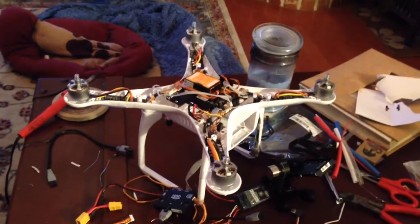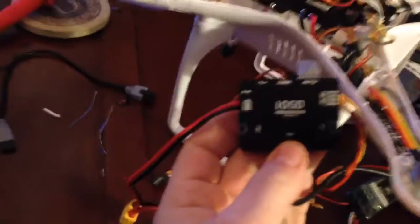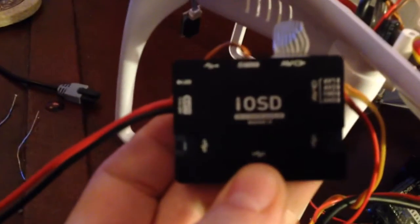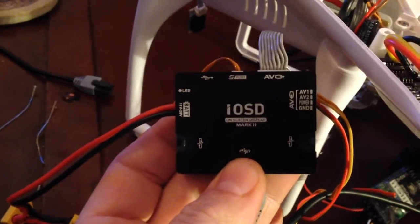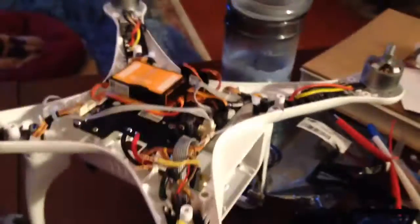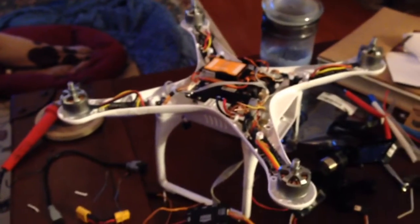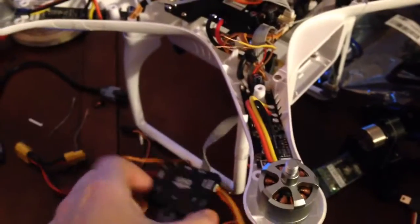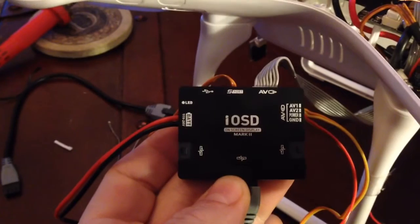Okay, I need some help. I bought the IOSD Mark II to put in my Phantom II and I am completely lost. I have looked at all the videos online and nobody has this installed on the Phantom II that I can tell.